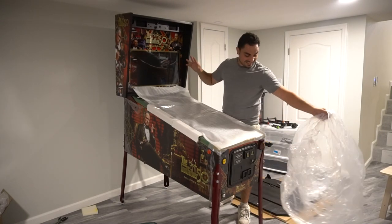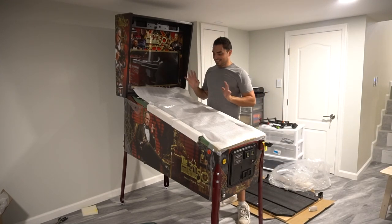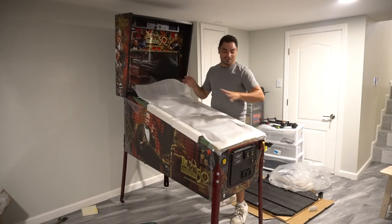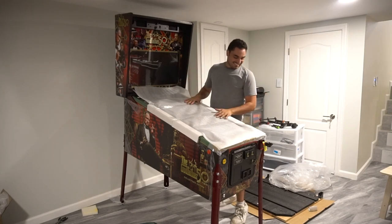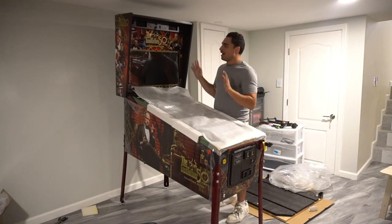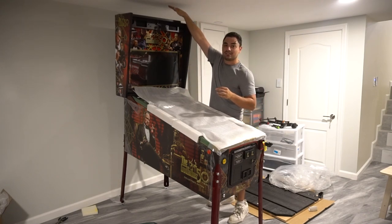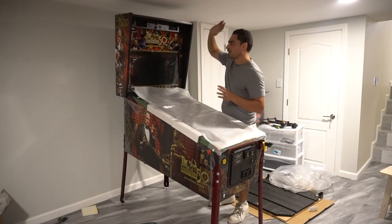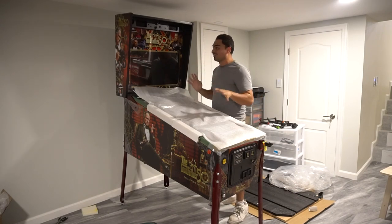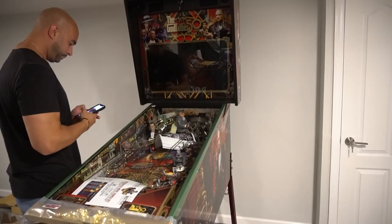My brother has never seen a newer pin — he's never seen a modern pinball machine. He's just mind-blown. He loves the playfield. I went to go get a screwdriver and he peaked at the playfield and went 'whoa.' But it is here, it's in its spot. I'm most excited to turn this thing on once you see the LEDs lit up.